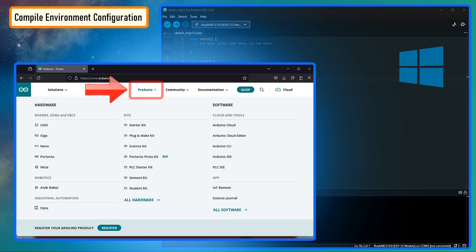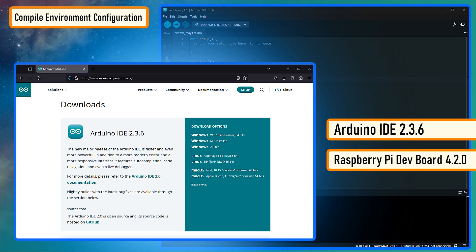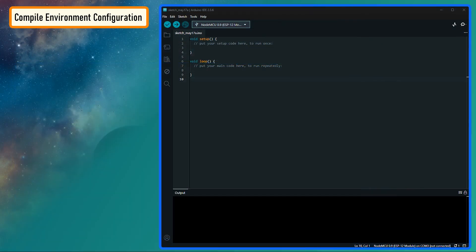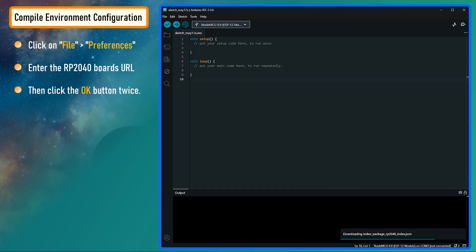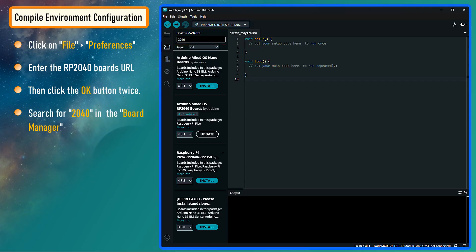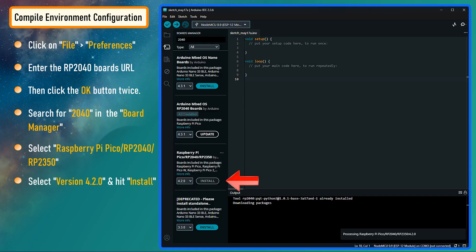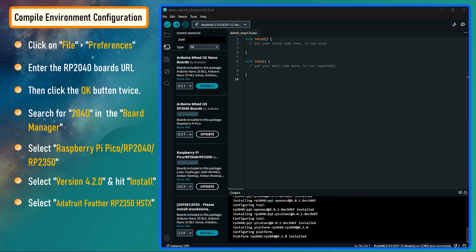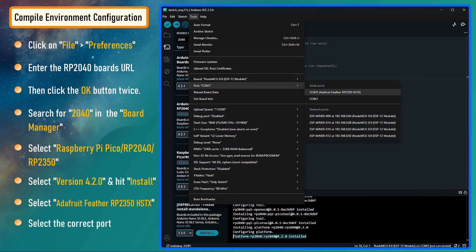The website provides installation packages for Windows, Linux, and Mac OS. For my demo, I am using Arduino IDE version 2.3.6 and Raspberry Pi development board 4.2.0. To get started, we first need to add the board to our IDE. Click on File > Preferences, then paste the RP2040 board URL from the description into the Additional Board Manager window and click OK twice. From the sidebar, click the Board Manager icon and enter 2040 in the search bar. Select Raspberry Pi Pico RP2040/RP2350, change the version to 4.2.0, and hit Install. Once installed, select the Adafruit Feather RP2350 HSTX from the list of available boards and change the port to the Adafruit port.